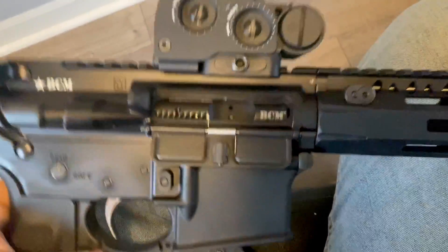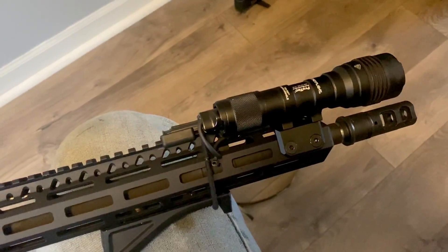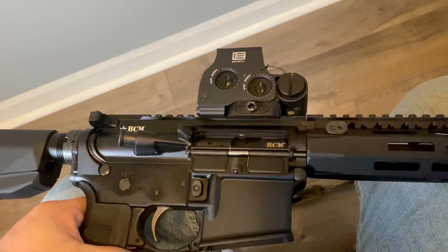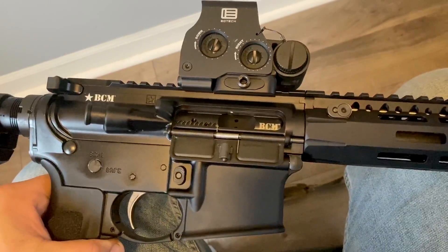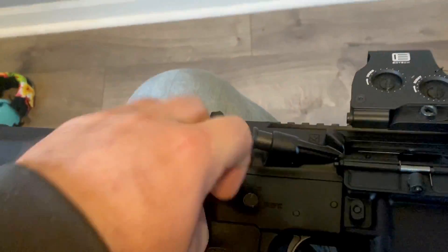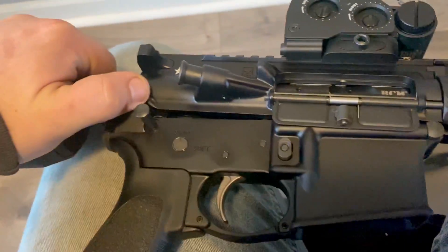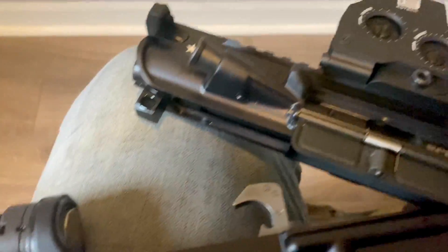I can truly say I would support someone that wanted to buy this upper or one of their rifles in general. This is basically a BCM rifle — I just bought the parts separately and threw it together. One nice thing about higher-end AR stuff is you're not fighting the pins; it's all real simple.